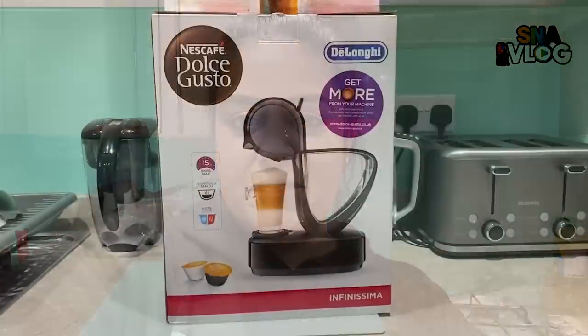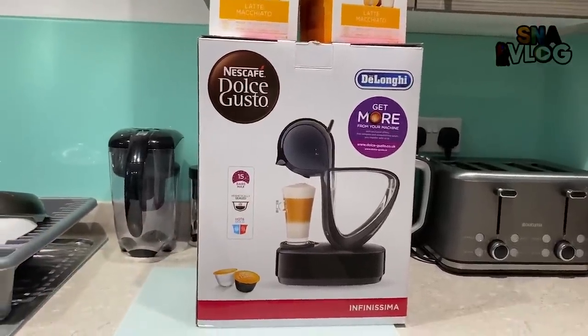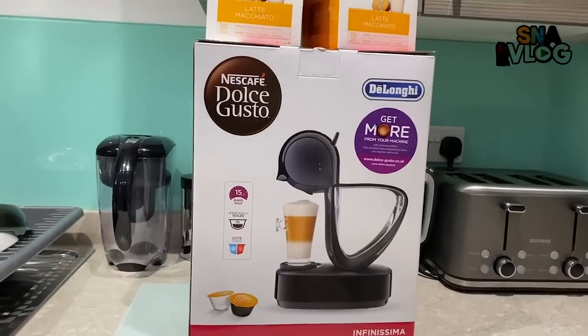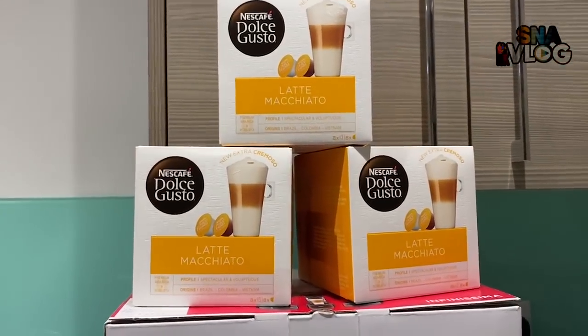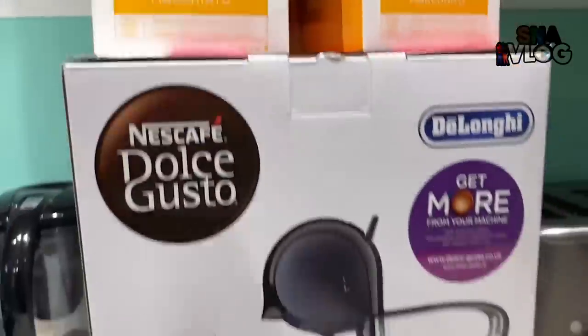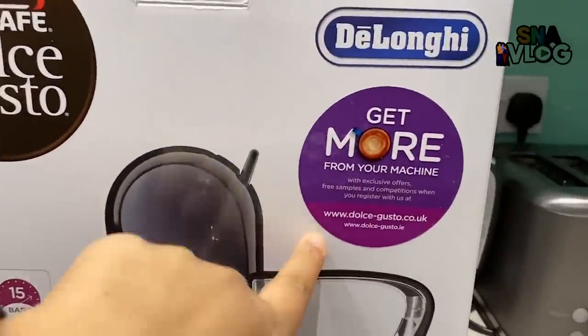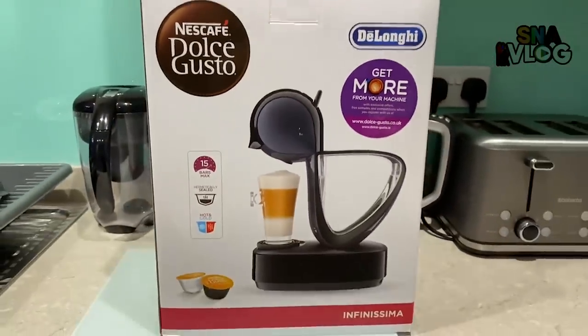It was about £35 including VAT, so it was really good for a coffee machine. Let me just show you which one we got. This is the coffee machine we purchased from Costco. We also got these latte macchiato pods to try with it — these were three for £8.99. It also says when you register your coffee machine you'll get some samples from Nescafe.